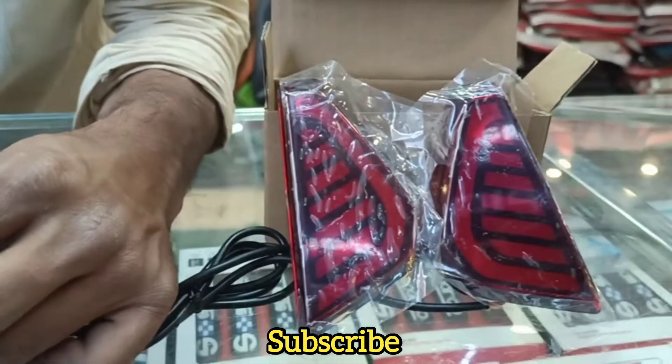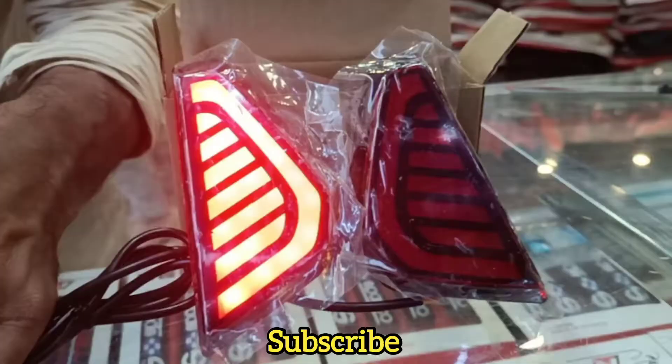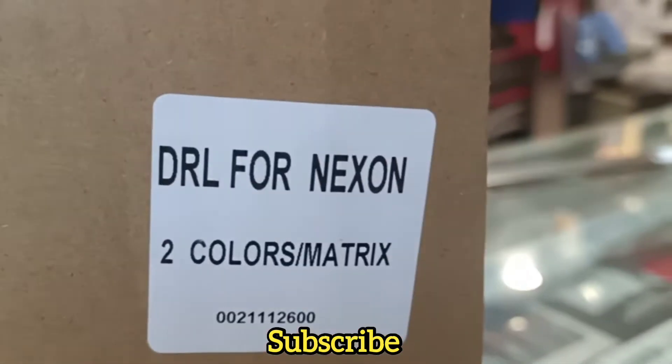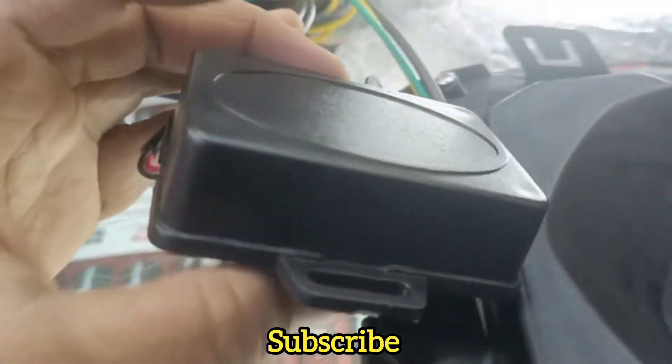Hello friends, welcome to my channel Team Sunshine. Now I am going to show you the Nexon car reflector with scanning function, or DRL matrix. You can see this DRL is in double color and matrix. We will open the box.